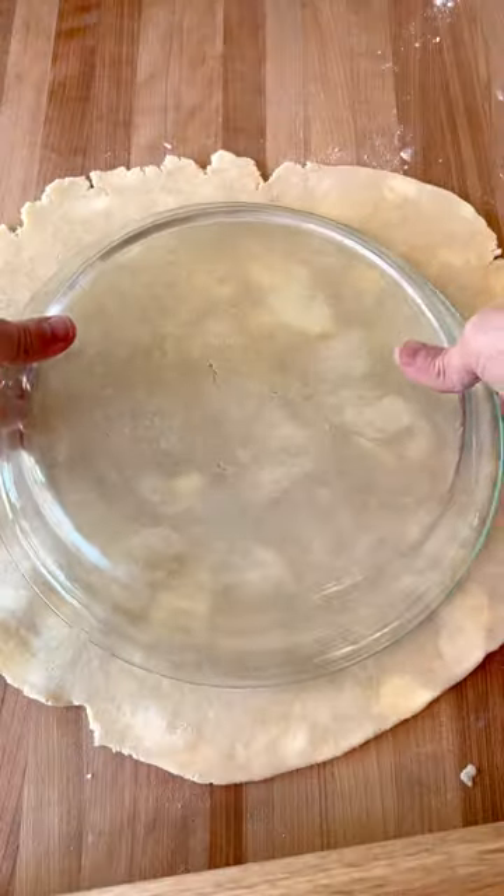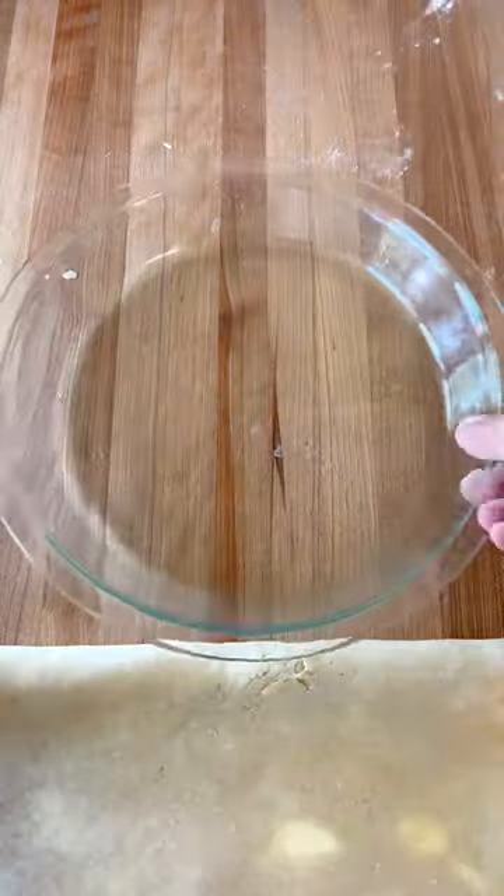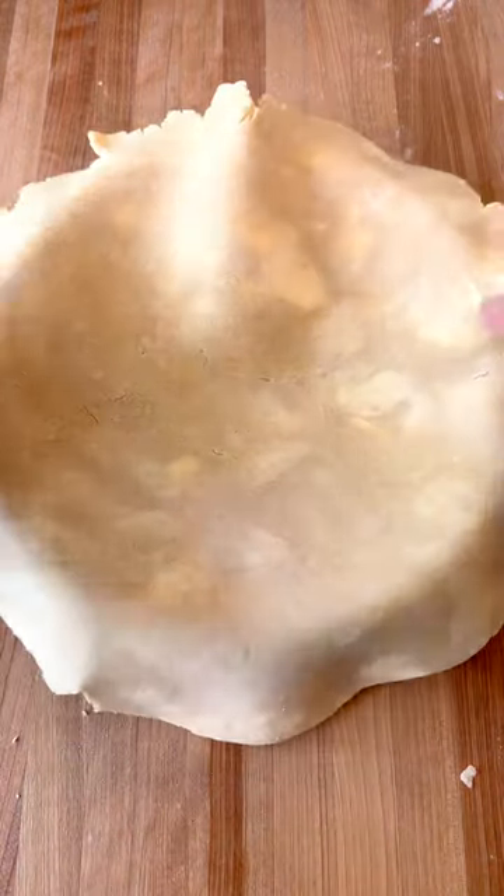Once the crust is rolled out, use your pie plate to measure and make sure it's big enough. Then fold the crust in half, set it into the center of the pie plate, and unfold it. And there you have a fixed pie crust.